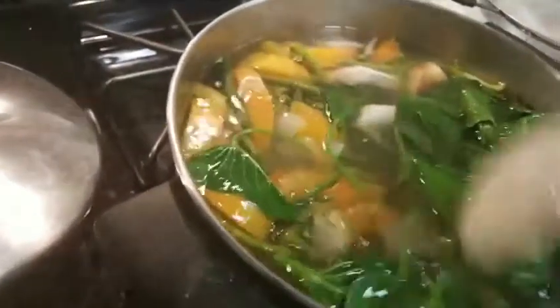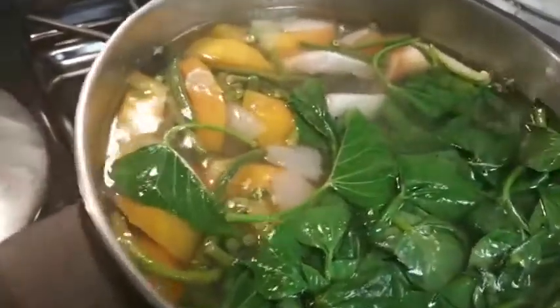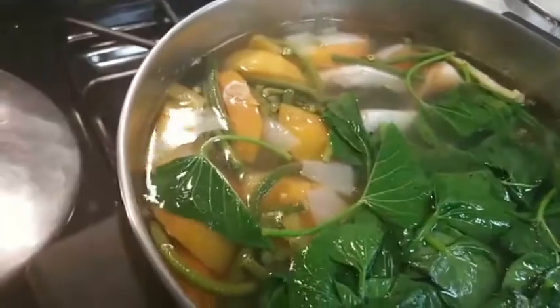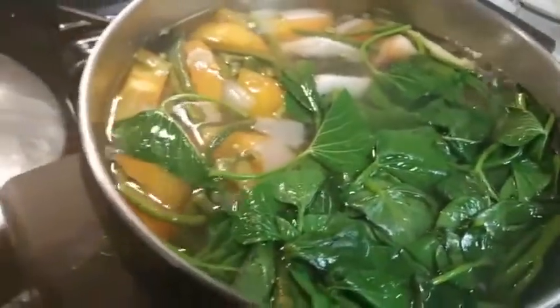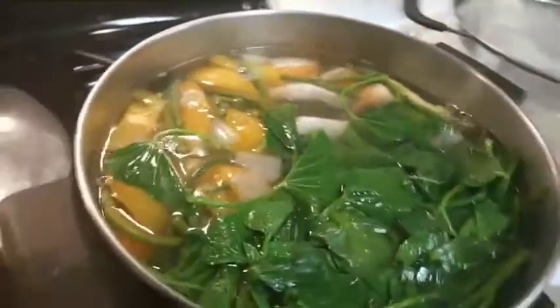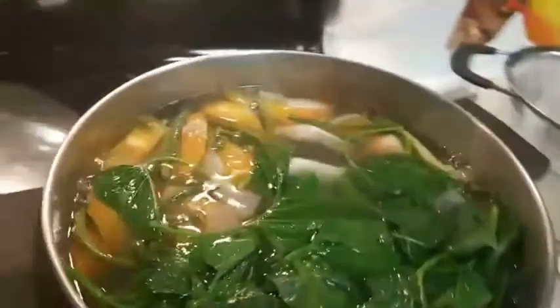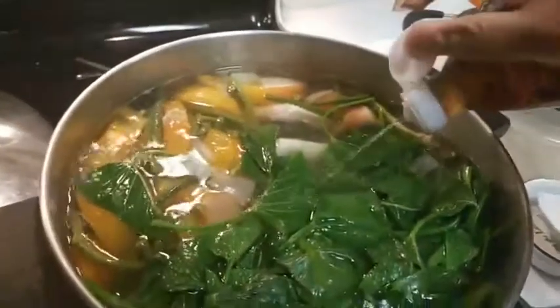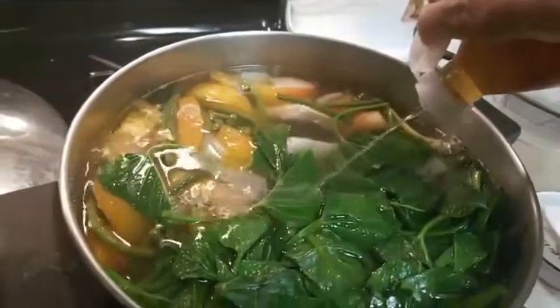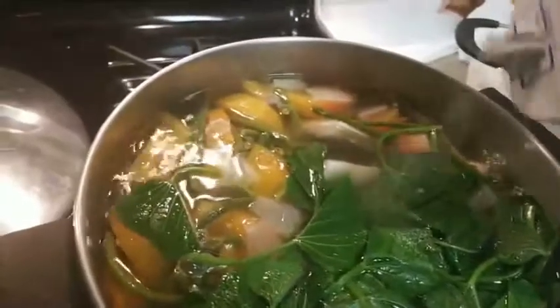I fill myself up with vegetables instead. I'm adding fish sauce — this is fish sauce. Maybe a little bit of salt too. The fish sauce is actually not that salty, it just makes a really good taste.